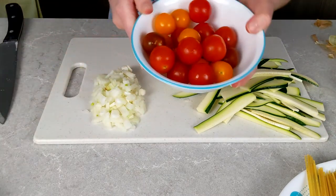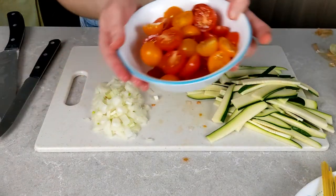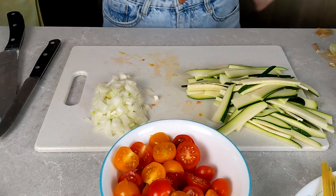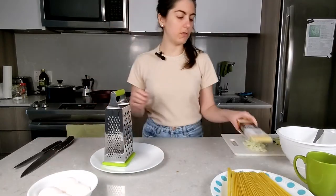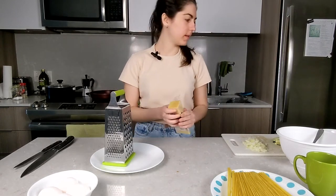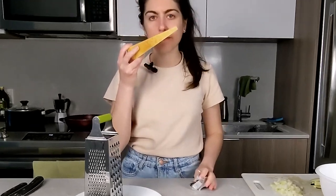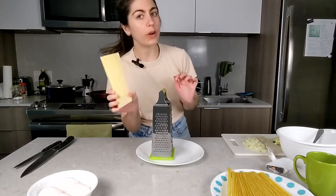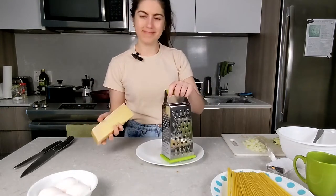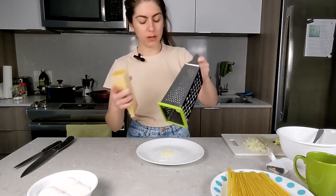Alright, the zucchini is good to go — some bigger ones and some smaller ones, but it is what it is. Last for the veggies I'm just going to cut these cherry tomatoes in half. Done! The most time-consuming part is done. Okay, so the next part is to grate the parmesan cheese. Smells like parmesan. The recipe says you need 100 grams of the grated parmigiano. I'm using the medium-sized grater.